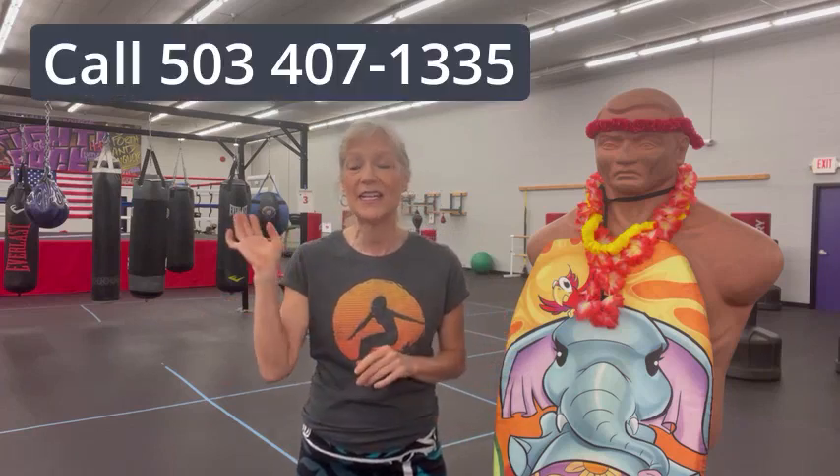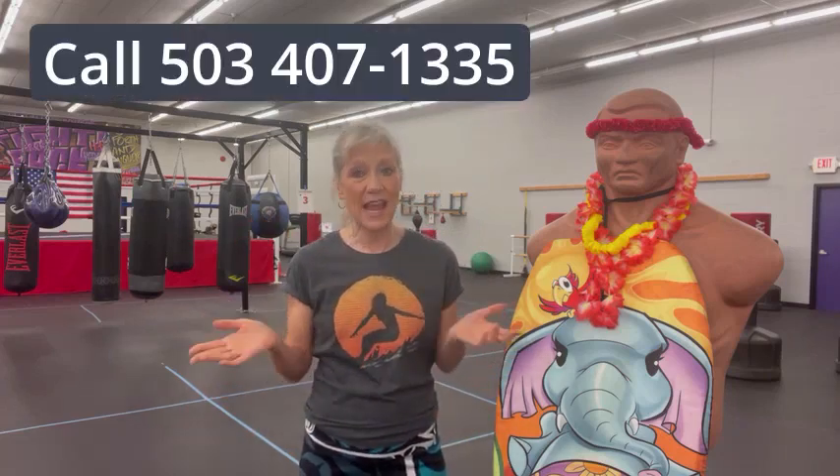Whether you are needing seated or more balance exercises or more high intensity, we have it all — whatever you're looking for. Boxing, boot camps, yoga, tai chi, dance, drumming — we have it all. Please contact me, Kimberly, at www.rebelFitclub.com. I'm happy to get you started or just answer any questions you may have about exercise and Parkinson's. Remember, that is your main medicine for slowing the progression of the disease.